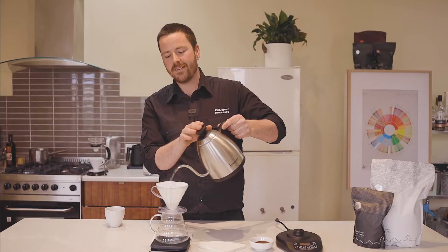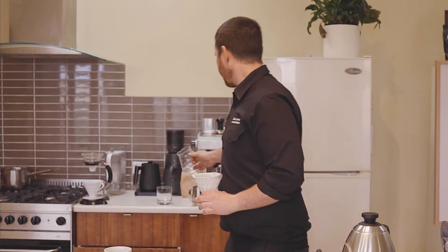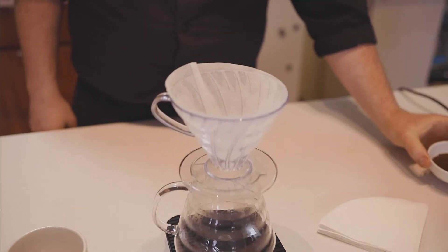By rinsing, you're helping sit the paper filter in the cone without having it cause too much of a seal. Once that's finished, discard this water. We rinse the paper filter to get rid of any papery tastes.